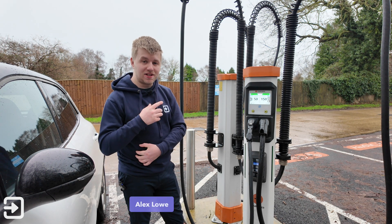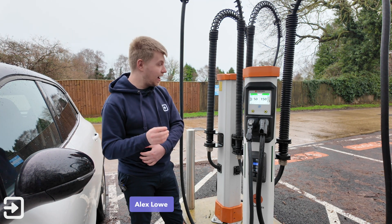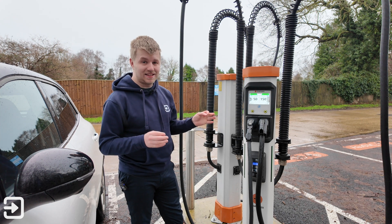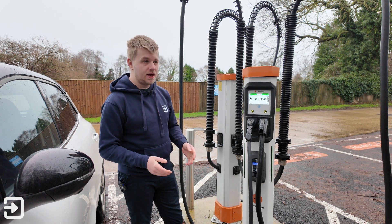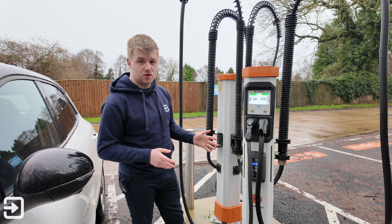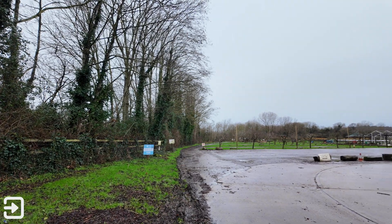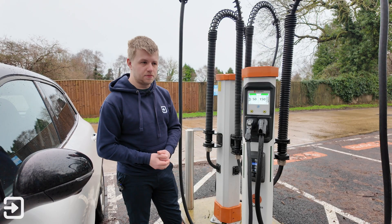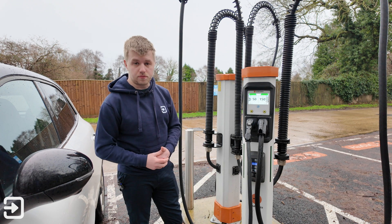Hello, welcome back to The Interface. My name is Alex and today we're going to take a quick look at how to use an Osprey charger in the UK. This one is a Chem Power site just outside Cheltenham and Gloucester. It's quite a new and nice location at a farm shop with a vending machine for milk as well.